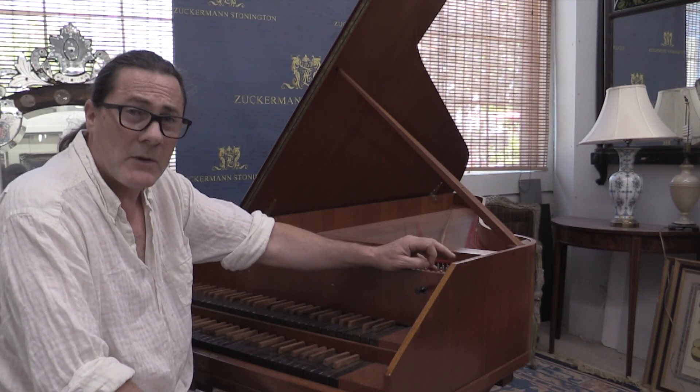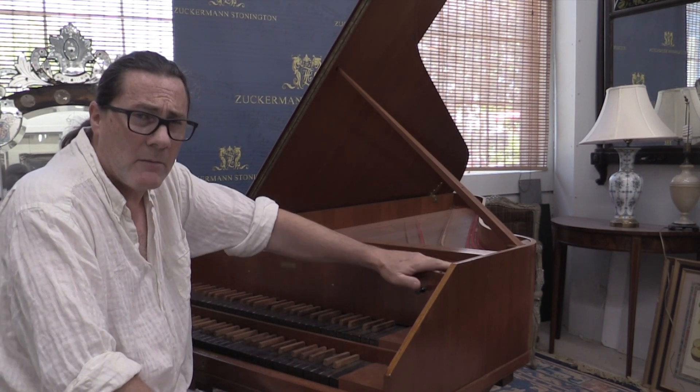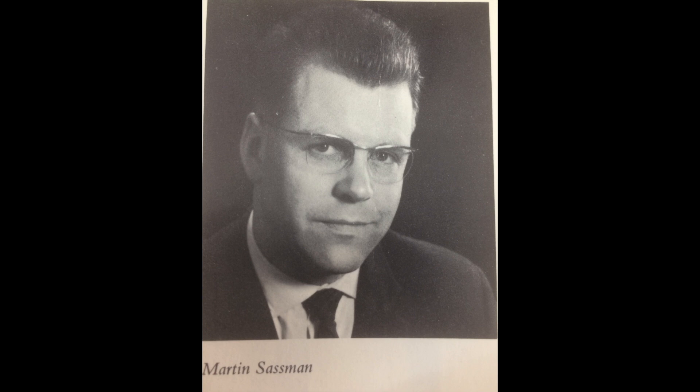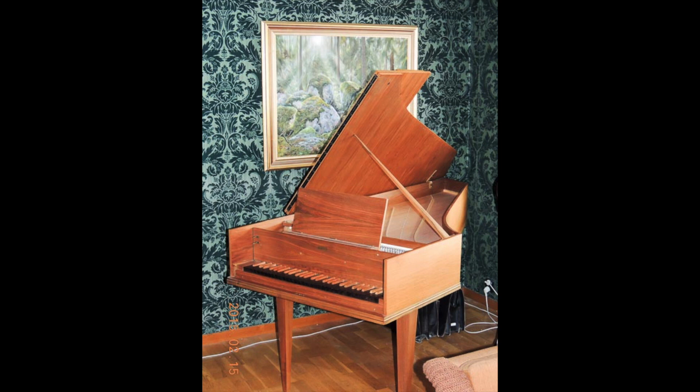It's a revival harpsichord by the workshop of Martin Sassmann. According to Wolfgang Zuckerman's The Modern Harpsichord, Sassmann opened his shop in 1955 and began producing revival-style instruments — called Syrian harpsichords in the book. By demand or Sassmann's own conviction, his shop started producing instruments according to historical standards at some point, but the date is unspecified.